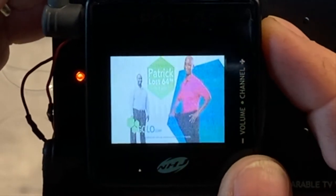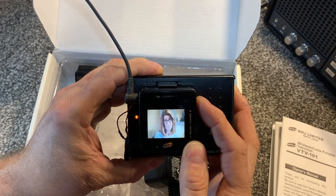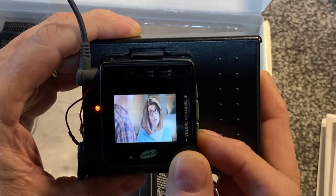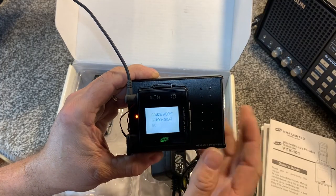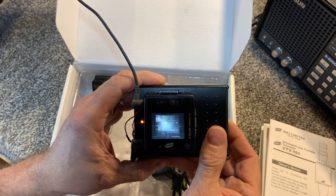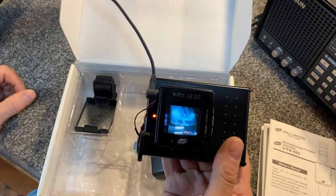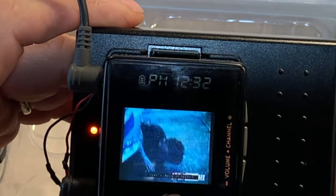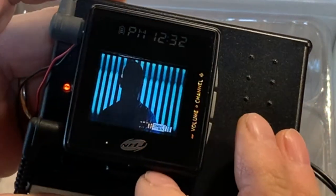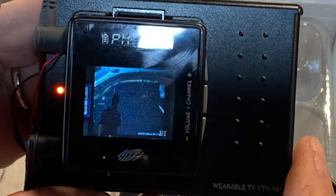Channel 12 still seems to be working - yeah, there we go. Going back down to channel 10. The sound is very weak; you might be hearing the room and the other TV on across the room tuned to this channel. But there's your wearable TV by NHJ Limited, Tokyo, Japan - the wristwatch-size portable television, VTV-101. What do you think?